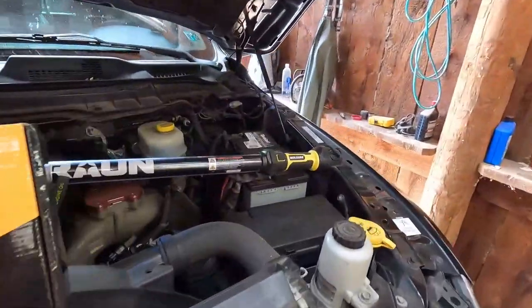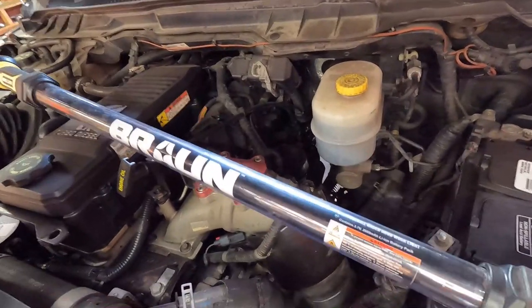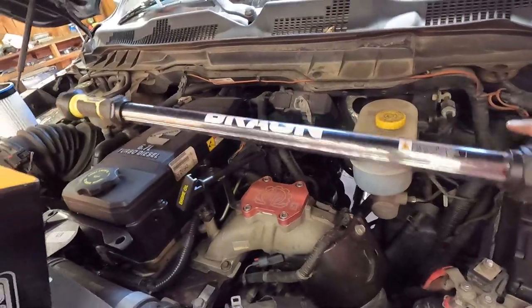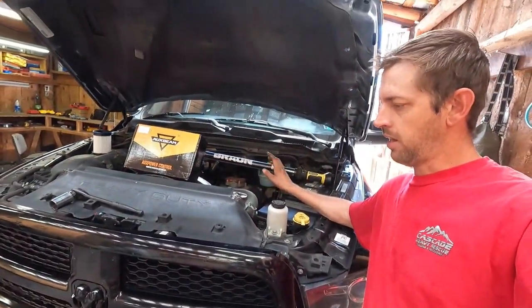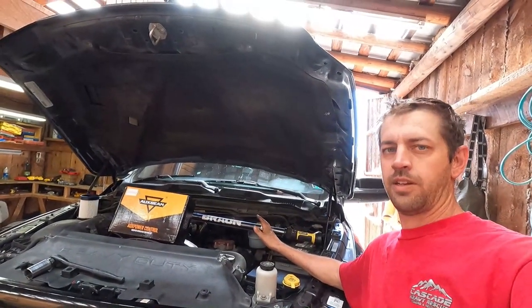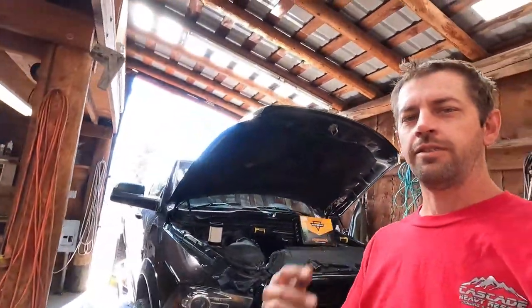It looks like our fuel filter is drained — this is a light that the battery just died on because I took too long talking. I'm going to get that fuel filter changed and I think that's all the updates I have for right now. The next video is going to be a road trip up into Idaho, so we all love road trips.